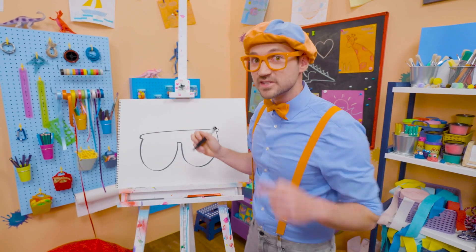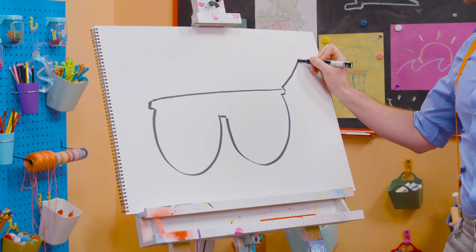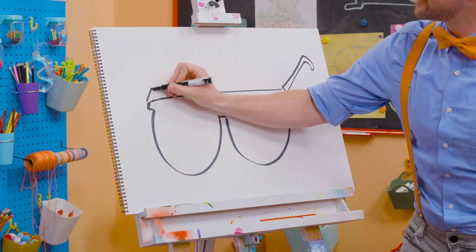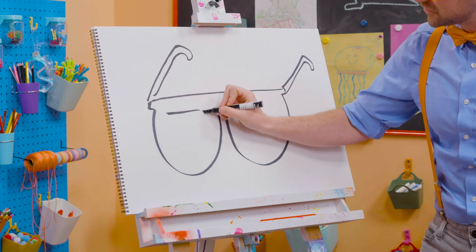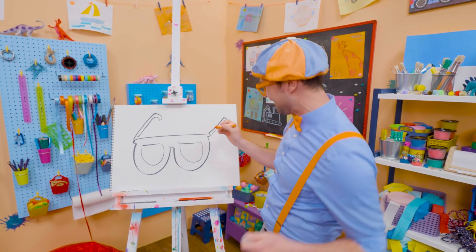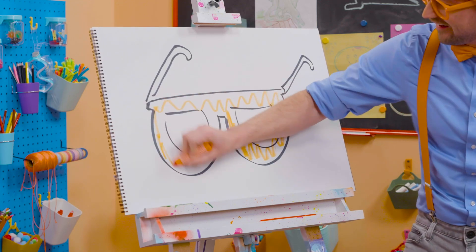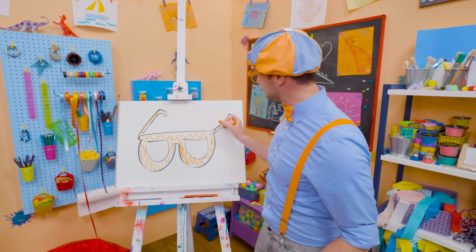And then you have to draw the arms. Yeah, that's what holds them on to your face — your ears. All right, there we go. A little hook. Perfect! And then one over here. Whoa! Don't those look good? Yeah! Well, since they're my glasses, maybe we can color them in with orange. Woo-hoo! All right, there we go! Oh, I love drawing and coloring. And I love my glasses.